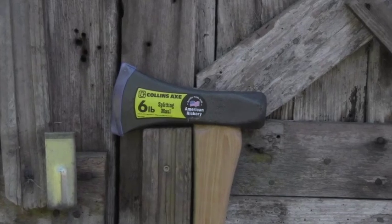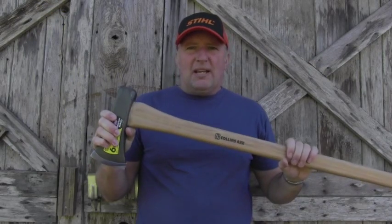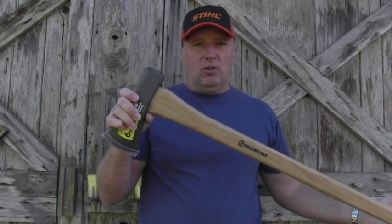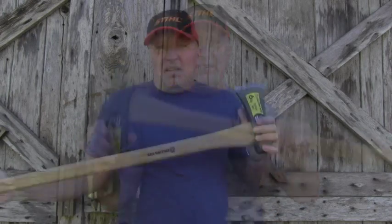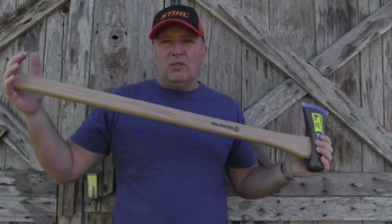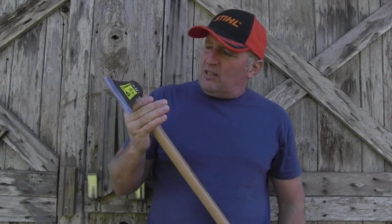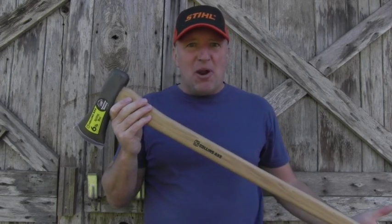This beauty is still brand new, so let's go and look at the details. When being in the store I had to make a choice between the traditional maul or the one equipped with a synthetic handle. As we know, synthetic handles have that weird vibration, so that was not an option for me. When I saw this one equipped with the American hickory handle, it was a no-brainer.